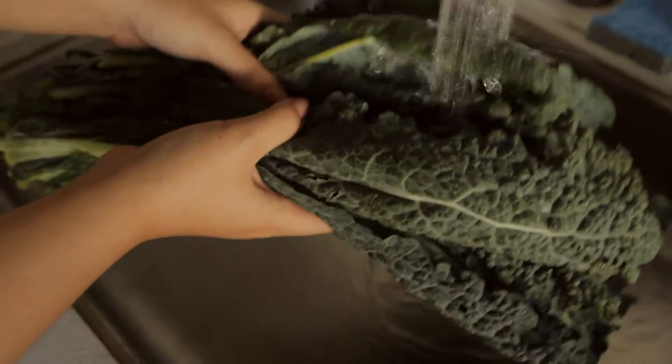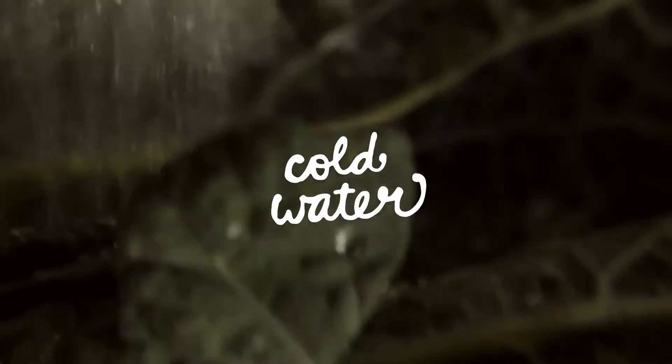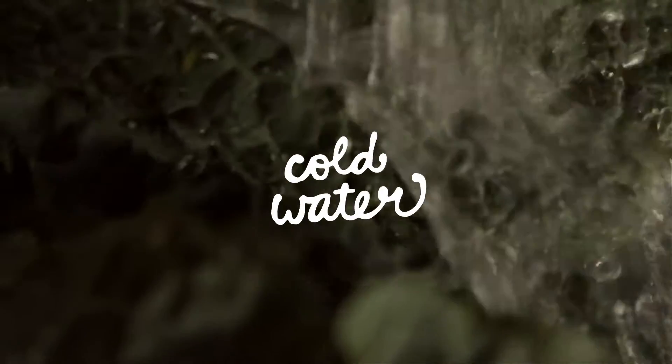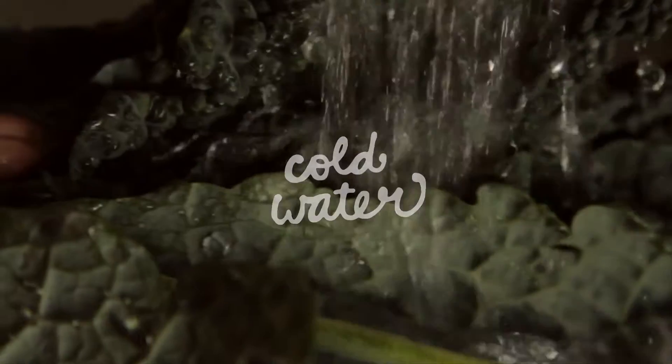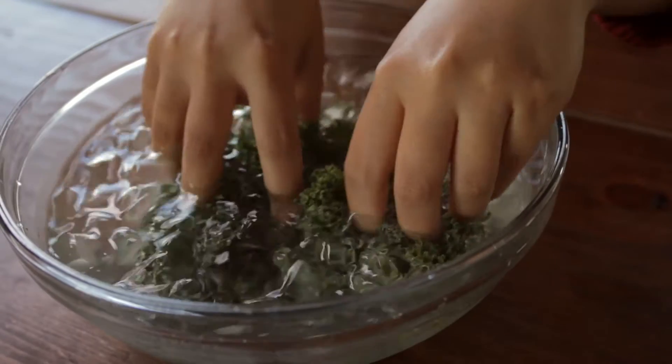When preparing kale, always wash it in cold water before using it. Because kale grows best in gritty soil, it's best to wash and rinse it a few times. If your kale is looking limp, give it a dip in ice water to crisp it back up.